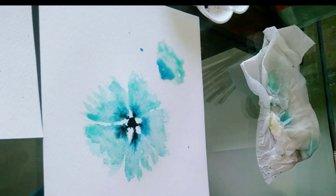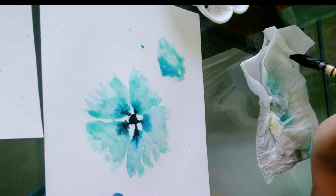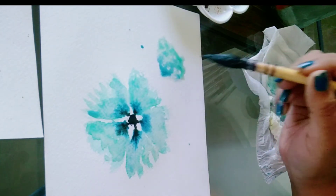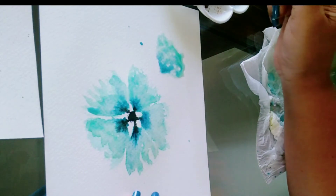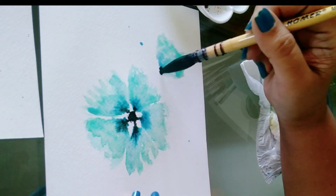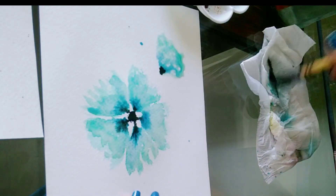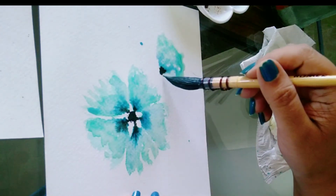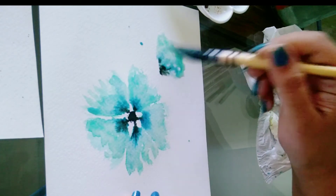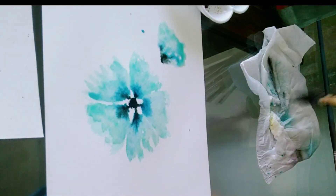Now take blue and just touch at the tip of the petal. If you want, you can spread a little bit but don't over-spread the color. Now take black and just touch at the tip of the petal, spreading it a little bit like this.